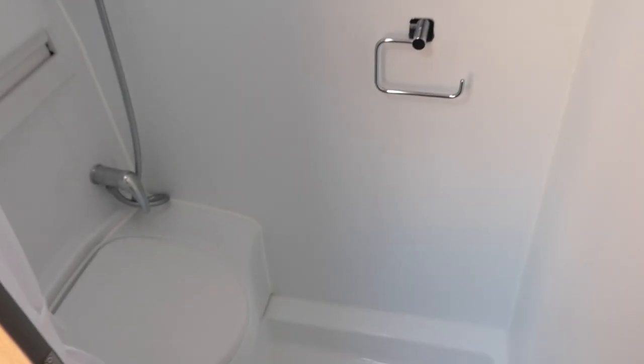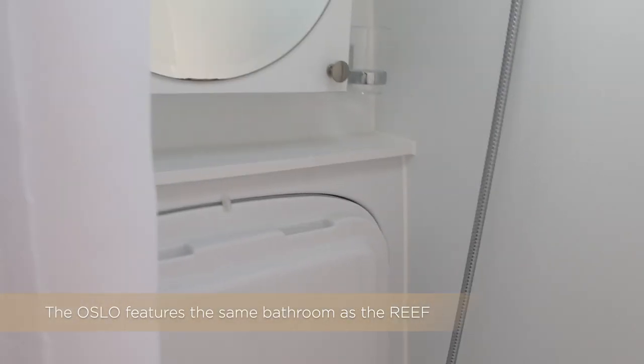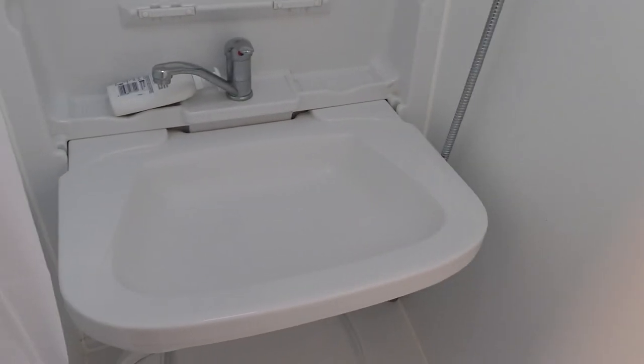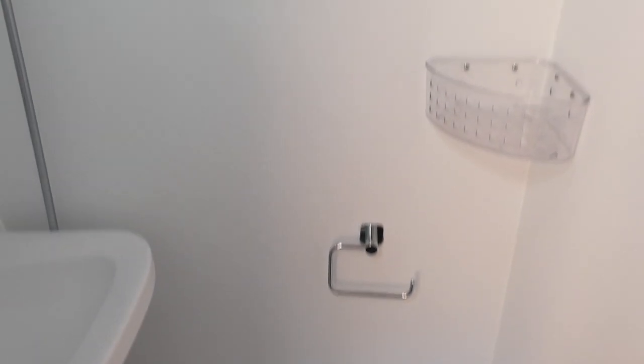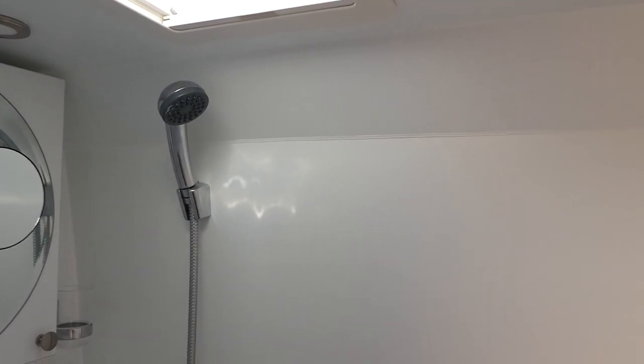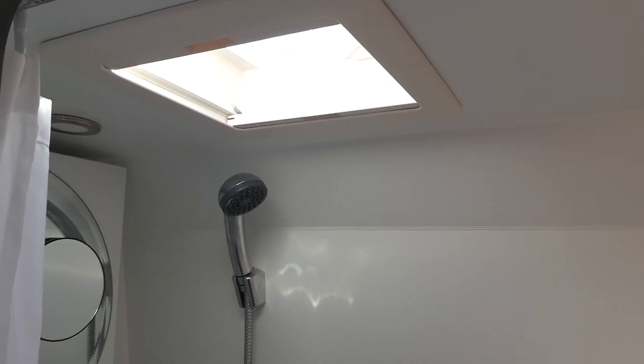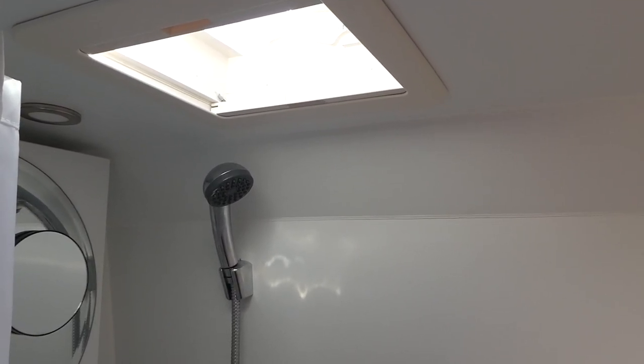The washroom is very, very straightforward. You have the Thetford cassette bench loo, a separate shower tap, and a tip-down basin that comes down to give you a nice big user-friendly wash basin, plus a cabinet that opens as well. It's a simple, solid shower tray, basin that tips down, and the Thetford loo across the bench — effectively a wet room you can wipe down after showering. There's also a huge Heki in here giving lots of ventilation, which is a really important feature on a van conversion.